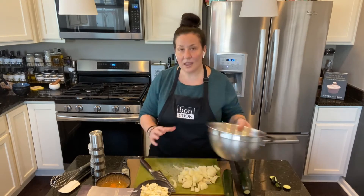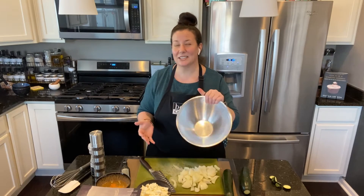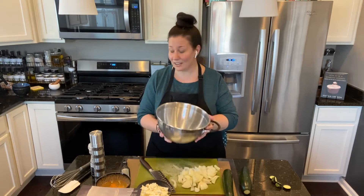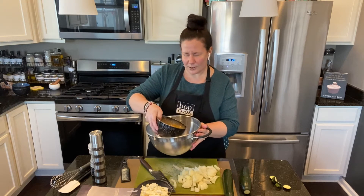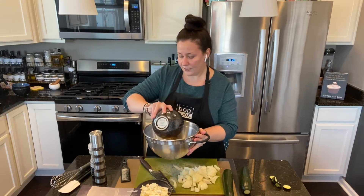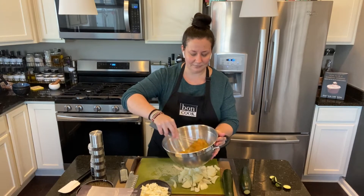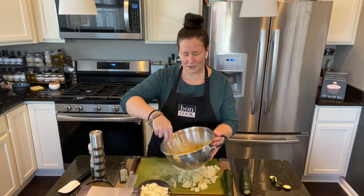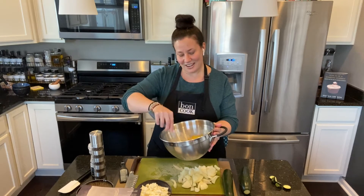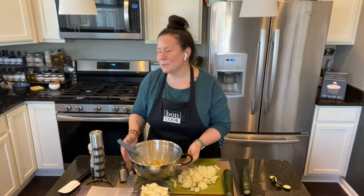I'm using my mixing bowl from Bangkok — I love it because it has a handle and it's very light, not heavy at all. Right here I have five eggs with a tablespoon of vegetable oil and I'm going to give it a little whisk.